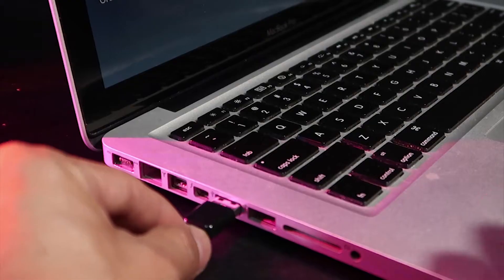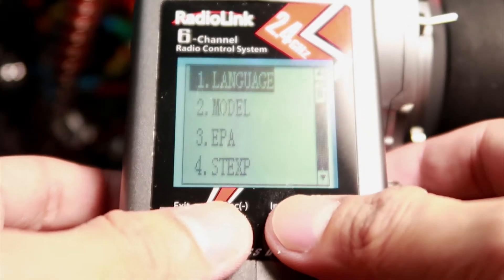Finally, disconnect your radio from the computer. Check your firmware version.